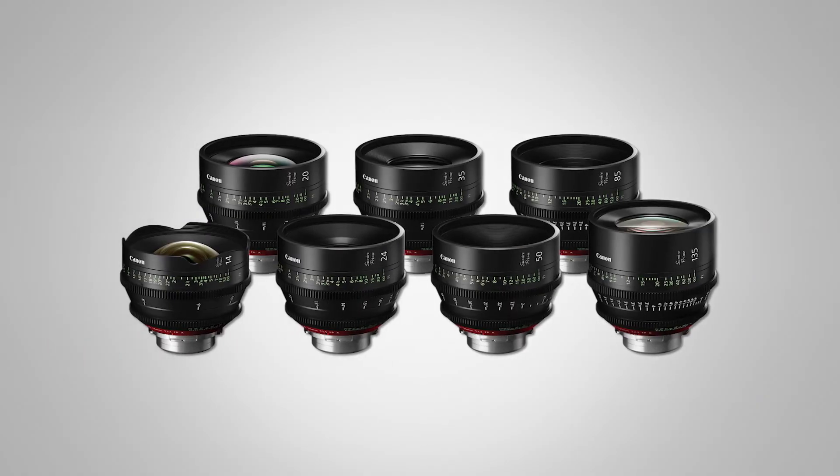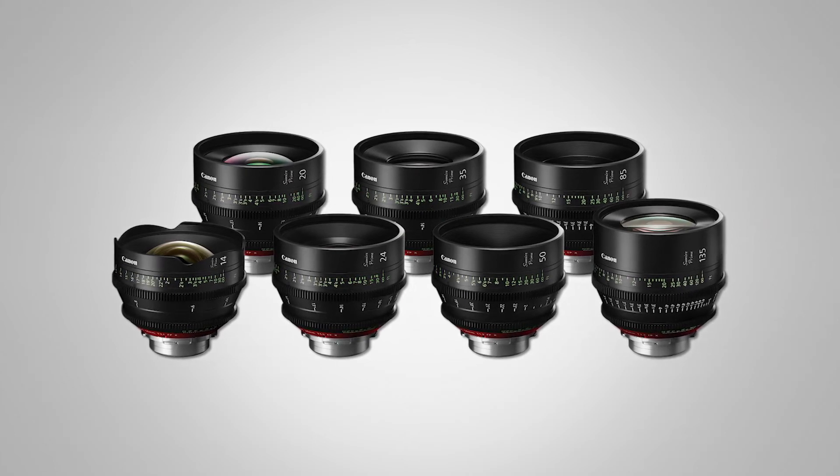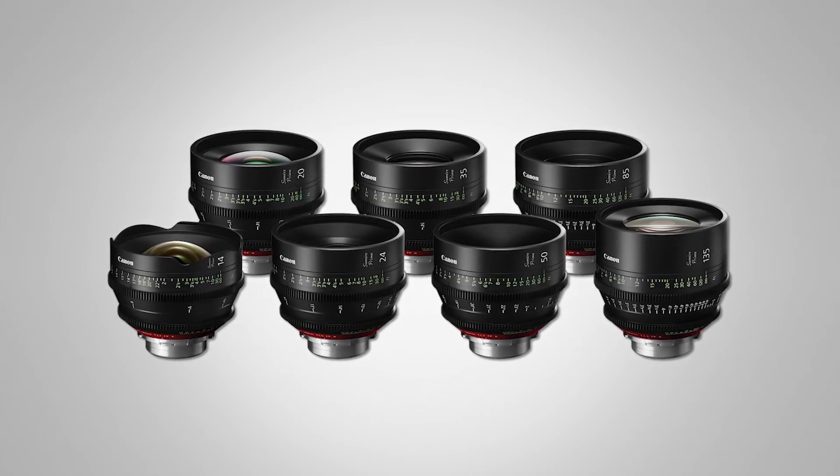The Sumire prime is a specially designed lens to have a certain look. When it's wide open the images become a little bit softer, a little bit more pleasing to the eye, the bokeh shifts and becomes more interesting, and then as you roll off from wide open to about f/4 they become really crisp and sharp again like a conventional lens. So it's a really creative lens, very flattering, beautiful look — and again those are the Sumire primes.